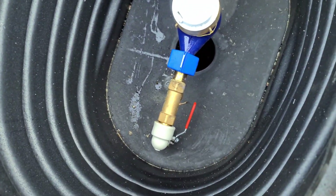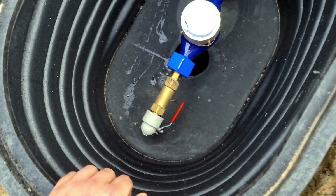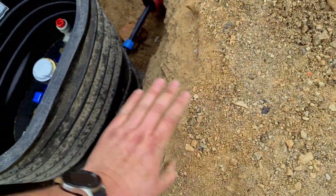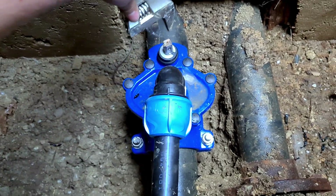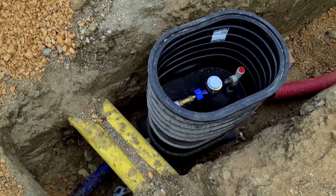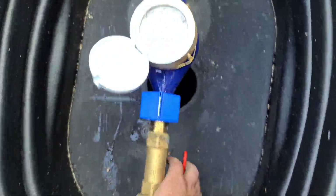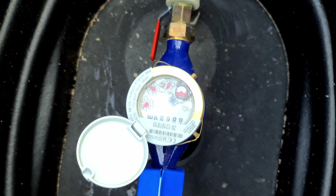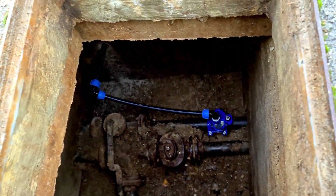Now I'm gonna go open the water. I'll make sure this one stays closed. When they will be backfilling they will put it on the correct height. Okay, no one is screaming outside so maybe nothing is leaking. Everything is fine. This is it for today — let's check if anything is leaking. Nothing.